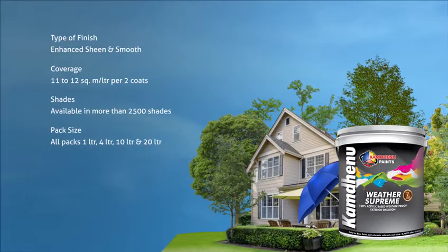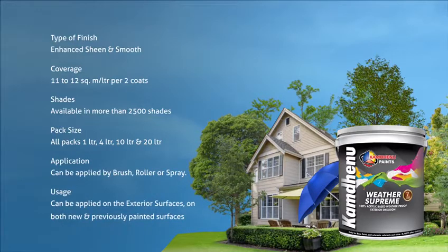Pack size: available in all packs — 1 litre, 4 litre, 10 litre and 20 litre. Application: it can be applied by brush, roller or spray. Usage: it can be applied on the exterior surfaces on both new and previously painted surfaces.